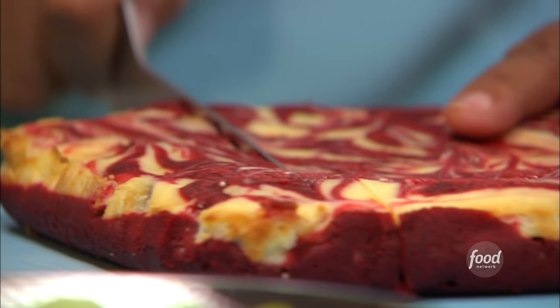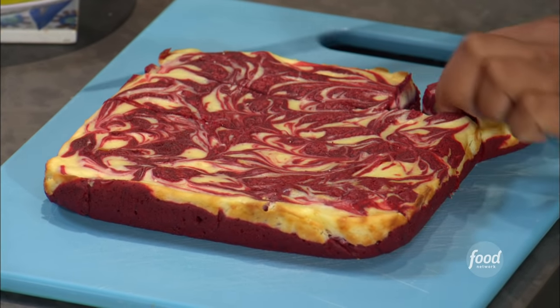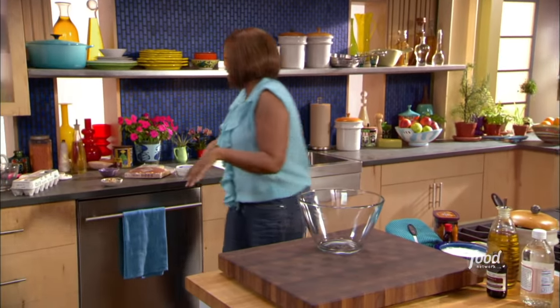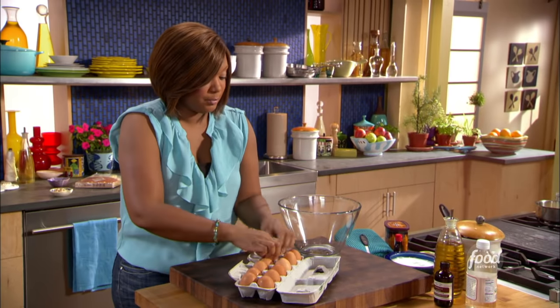My red velvet swirl brownies transform the classic southern cake into fudgy brownies. I'm going to get started working on the batter. This is going to be kind of a two-fold batter: the red velvet on the bottom, and then we're going to have some cream cheese and a little bit more red velvet and do our swirl. It's going to be really, really pretty.